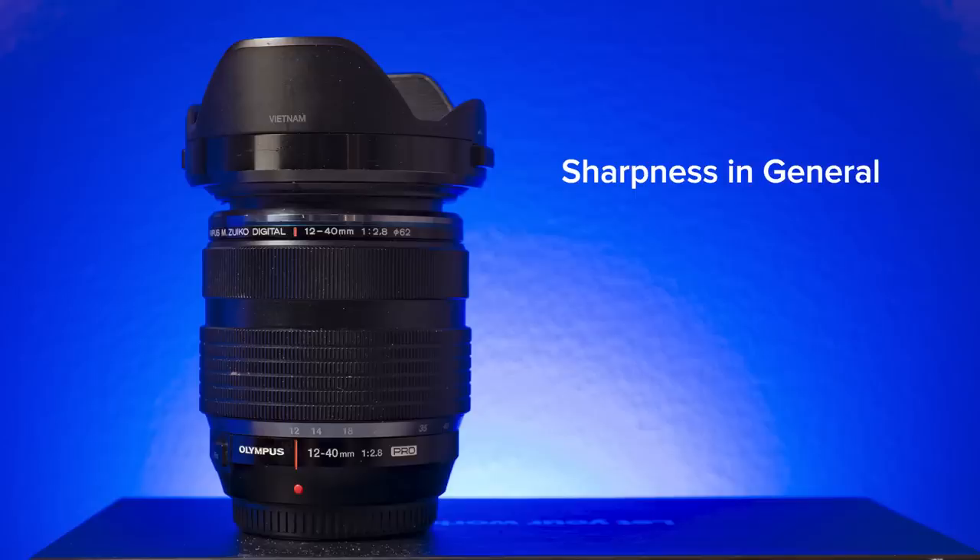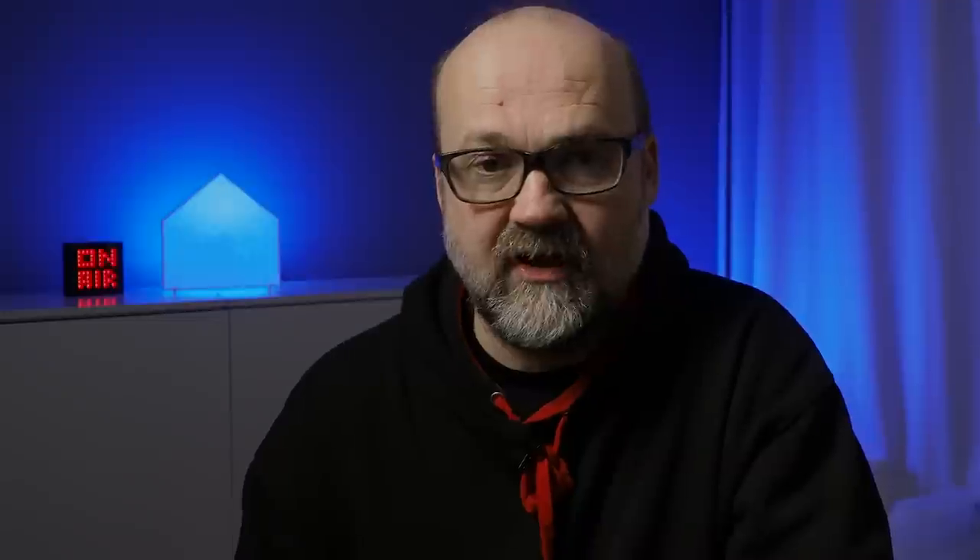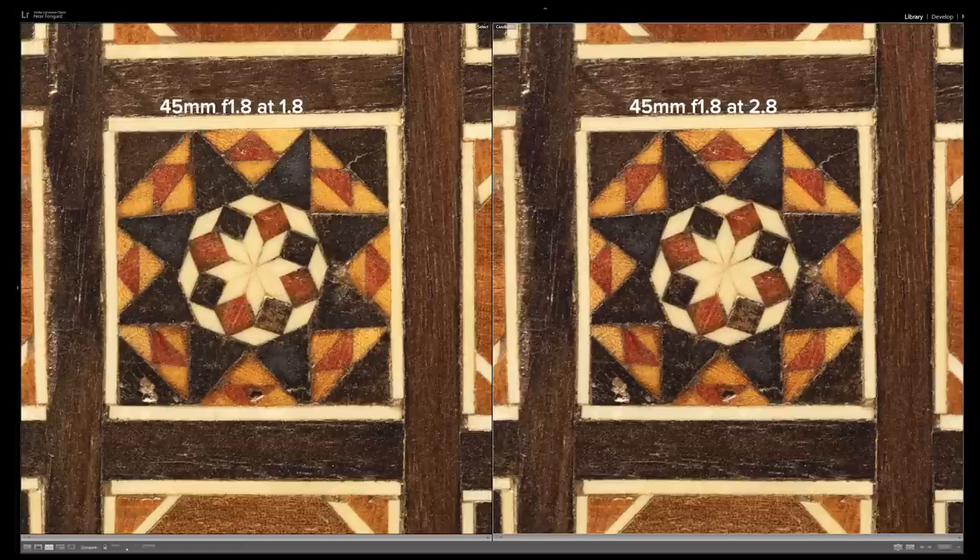Let's start with sharpness in general. All these lenses were at their best when stopped down two-thirds of a stop, which was no surprise — I already knew that from many years of experience. But there was one significant difference: pro lenses were really, really sharp wide open at the fastest aperture. The difference between the best aperture and wide open is tiny, so you can use the fastest aperture on pro lenses with no problem.